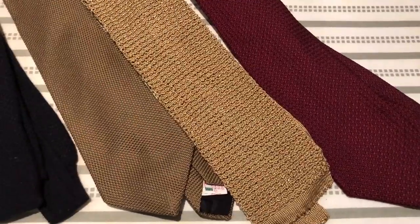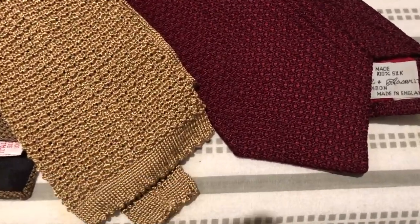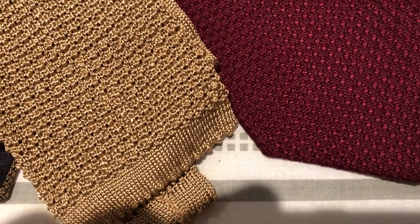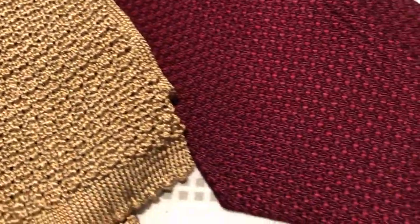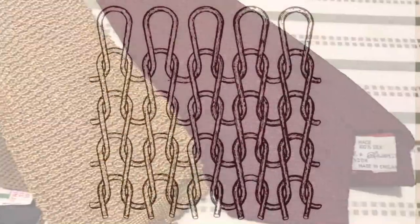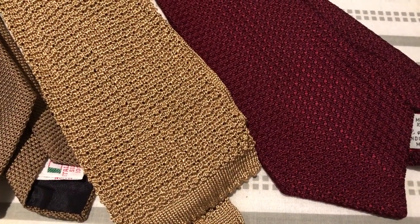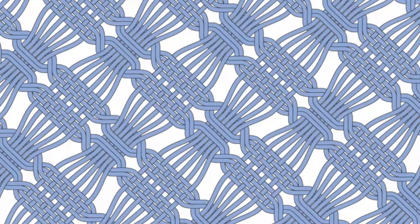Hello, Matt Spaiser here. James Bond's two signature ties are the grenadine tie and the knitted tie — two ties that look similar but are entirely different. These two ties are often confused because at first glance they have similar textures. The knitted tie is knitted while the grenadine tie is woven. Knits are made of looped yarns while wovens are made of yarns that cross over each other. Knits can stretch in any direction while wovens generally do not.